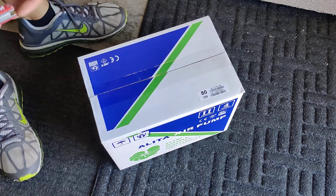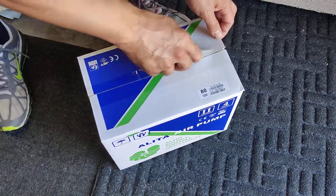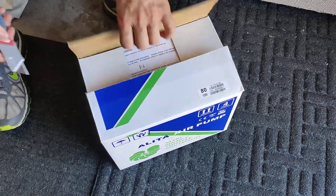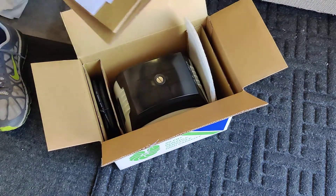This AL80 is a beast of a pump. We were using ours for about three years, maybe a little bit longer. I guess it was time to replace it. That power outage really got us.